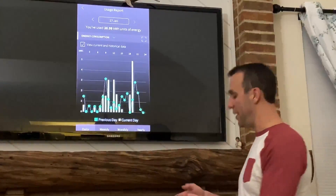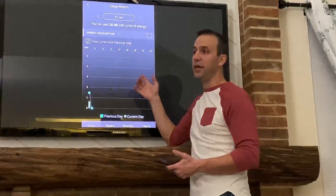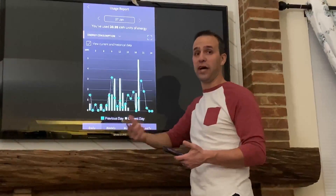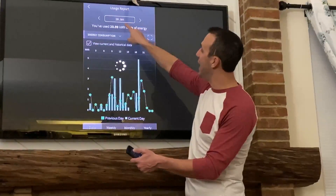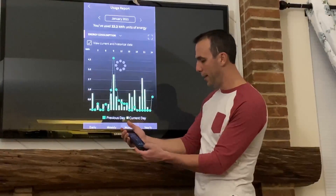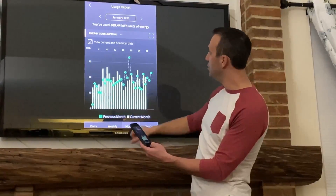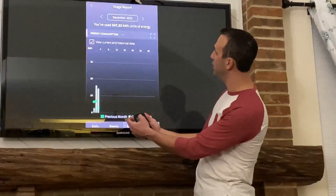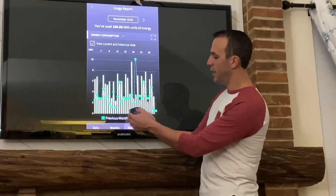The next option is the usage option. I'll click down on the app — what this does is it tracks how much kilowatts this unit has consumed. You can see across the top I can go by day, weekly, monthly, or yearly. In monthly mode I can see January 2021 and go back to see December where I used 547, or the month before where I used 160, and so on.